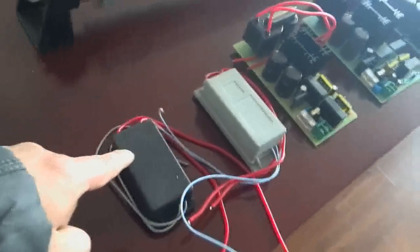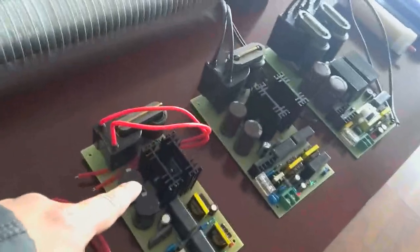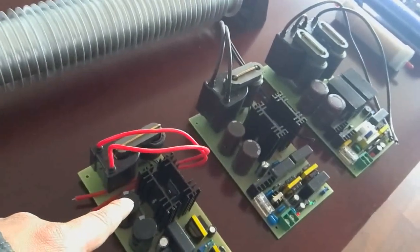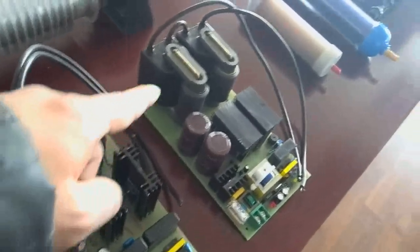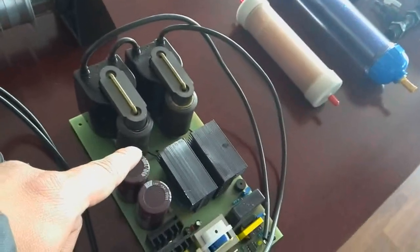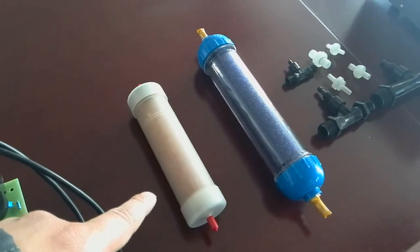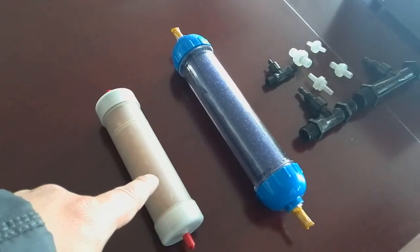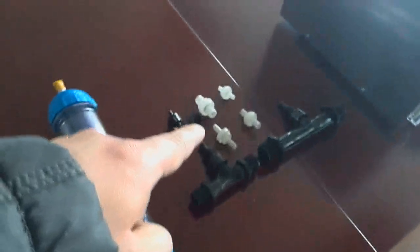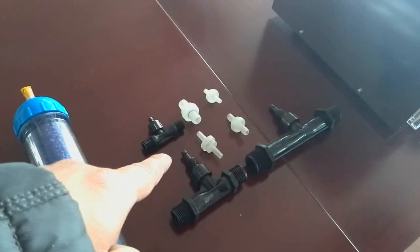This is the one gram ozone transformer and the 3.5g ozone transformer, meant for the 10 gram and 20 gram ozone generators. The largest transformer is for the 52 ozone tube. Next we cover our accessories for the ozone generator: this is the 200 ozone drive and 500 ozone drive, then the vectors and check valves for the ozone generator.